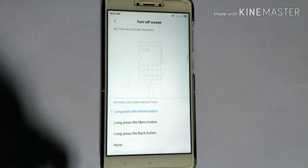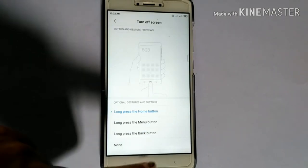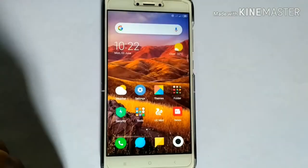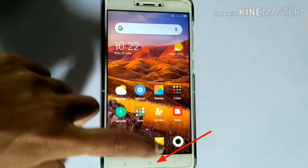When you select this option, it will show the preview. Then close the app. Now long press the Home Button to turn off your screen.